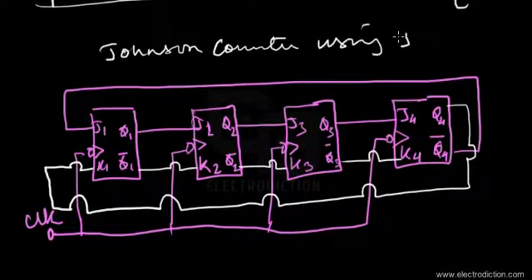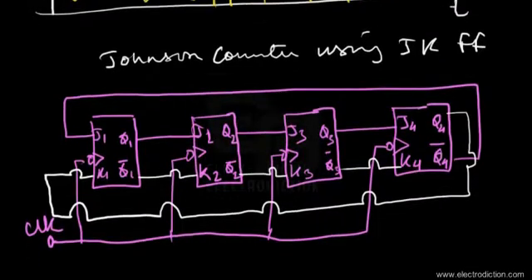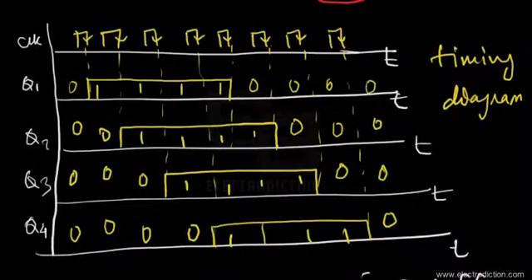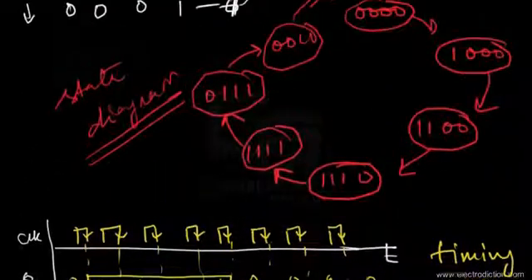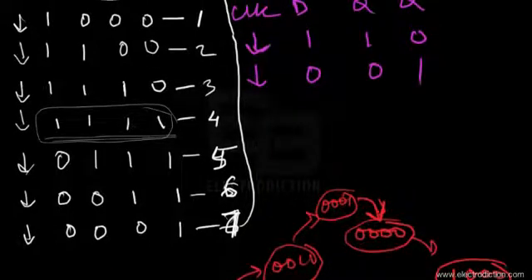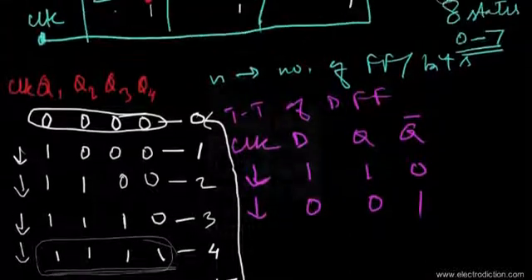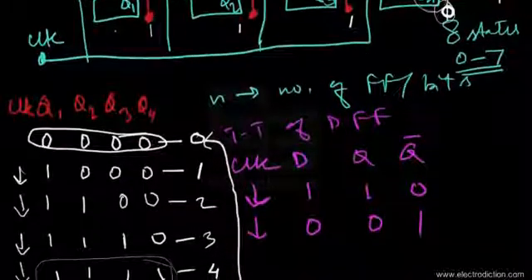So the Johnson counter is comparatively more economical than the ring counters seen in our previous tutorial. That concludes our discussion on Johnson counters. I hope you enjoyed this tutorial — don't forget to watch our next tutorial on digital electronics. Thanks for watching and goodbye.